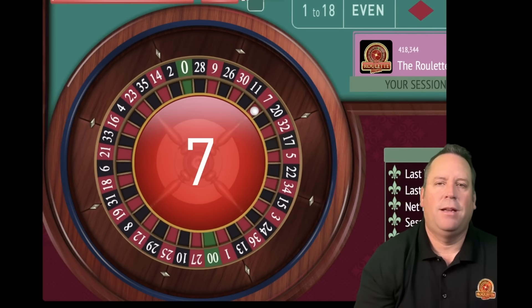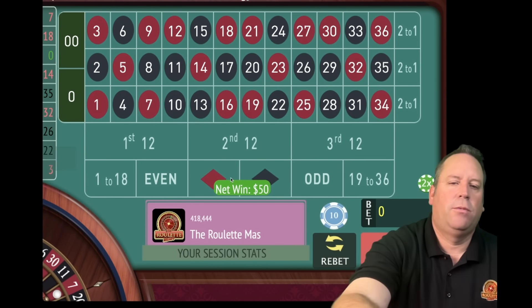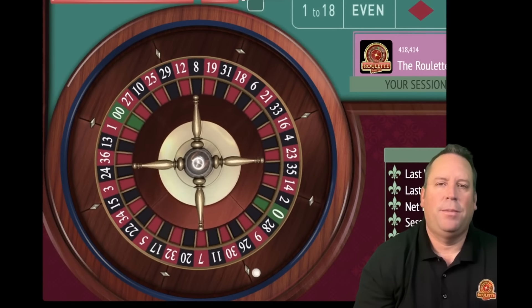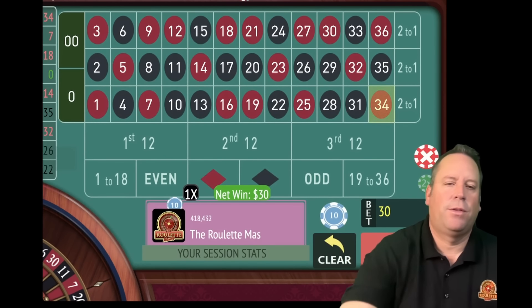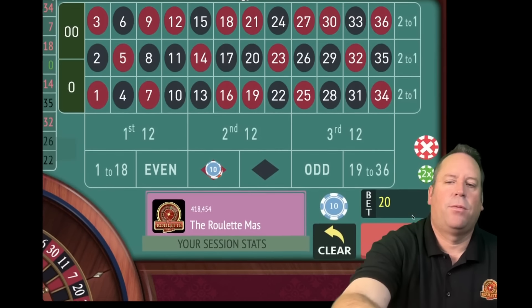Another win - 7 red. So we go from 50 to 30 and we'll be on red - going back the same way we came up in the Fibonacci sequence. There's another 34 red. So now we go from 30 to 20 and we'll be on red. We're up 360 now.